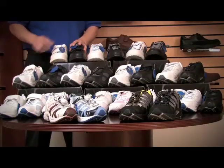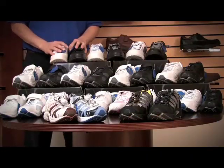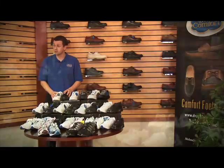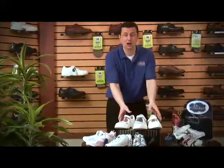You'll also find a nice feature — these padded collars on each of those are more of a fabric rather than leather. This actually helps to control heel slippage as well. These are our athletic line of shoes. Dr. Comfort has added to the line of athletic shoes with a style called the Susie.